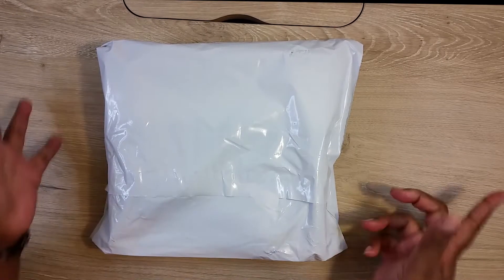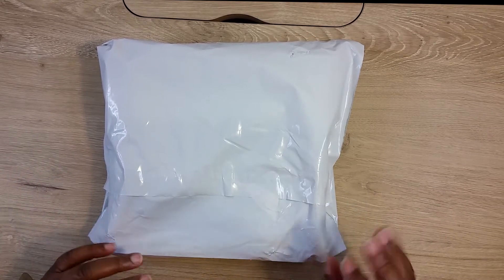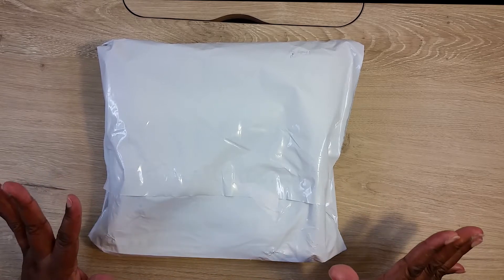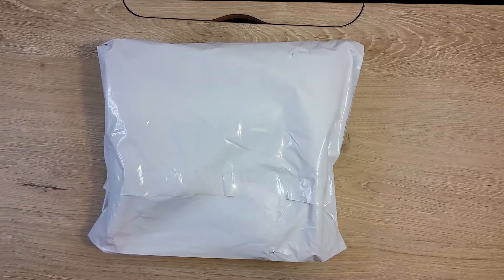Hey guys, welcome back to my channel! What I have in front of you is an Issa Ella Jewels grab box. She has a subscription that she offers, so I said let me try this grab box out and see if I like it before I even consider doing a subscription.